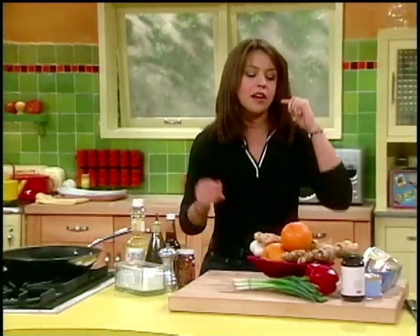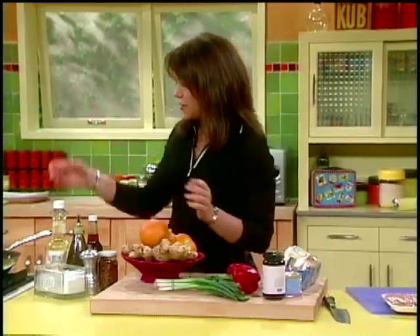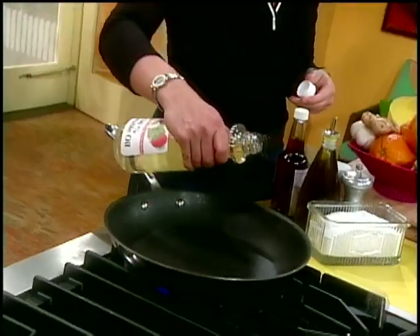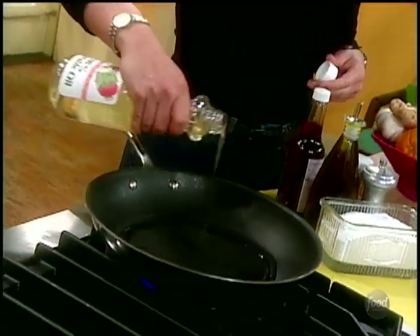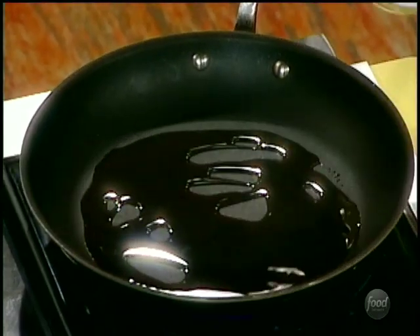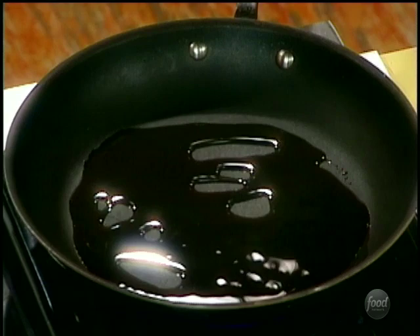I'm preheating a nonstick skillet — you don't want to let those preheat too long, they give off some fumes. I'm gonna put a little oil in the bottom so the chicken has a place to go and that oil can get scorching hot. I'm not using EVOO here — extra virgin olive oil is a little heavy for this. I need a lighter oil so it can get to a really high cooking temperature.